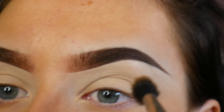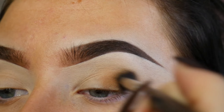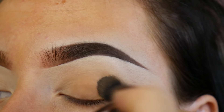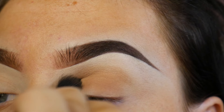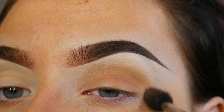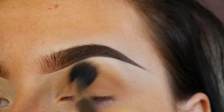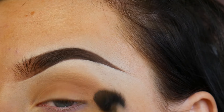Then I'm just taking Uninterrupted by MAC which is the most beautiful mustard yellow matte transition colour. It's actually been discontinued so I'm sorry, but a good dupe for it is Bobbi Brown's Camel. I'm using a 224 brush to blow it out and I want to make sure it's really smoky, so making sure it has a really soft edge is important.